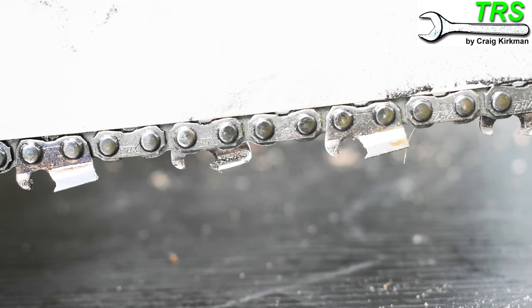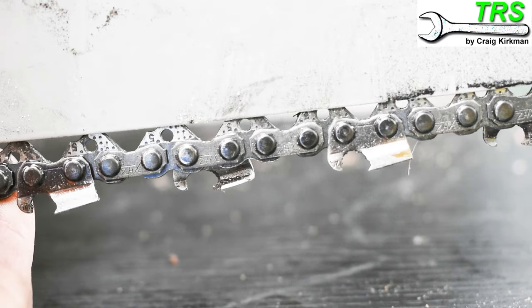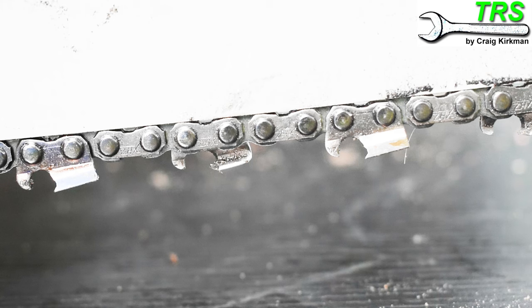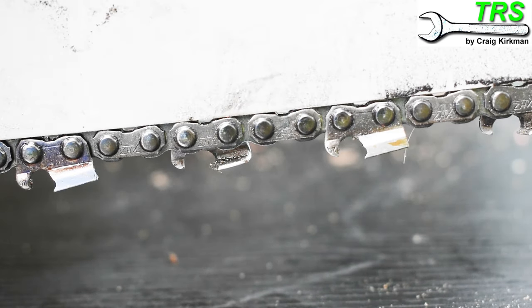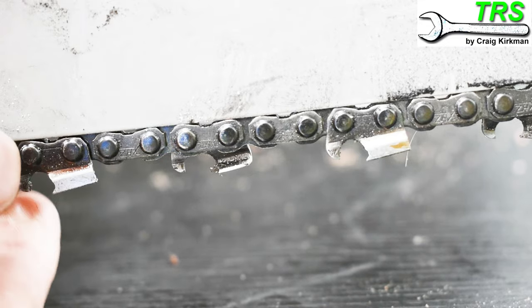In my opinion, any slacker than this and you run the risk of derailing the chain off the bar. Any tighter can cause excessive wear to both the bar and the chain, especially when the chainsaw has been running for a while and heats up and we've got metal expansion. This is why it's vital that we have some slack to allow for heat expansion, but not too much to be dangerous.